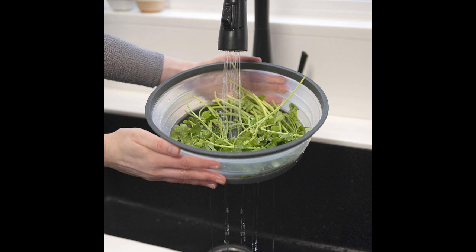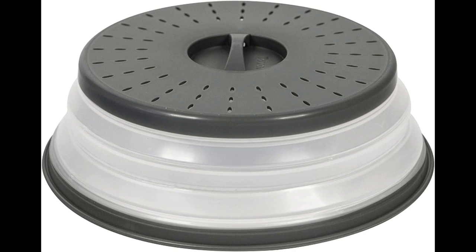Microwaves are a staple in modern kitchens, but they often come with the frustration of cleaning up food splatters afterward. The Tavolo Microwave Cover takes this problem head-on with its innovative vented design. The strategically placed vents allow steam to escape while keeping your microwave interior clean and free from splatters. Say goodbye to the tedious task of scrubbing microwave walls and hello to hassle-free cooking.